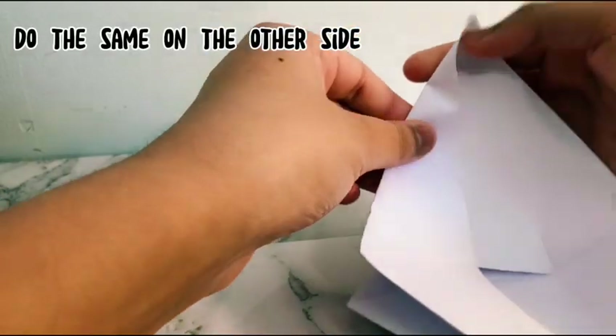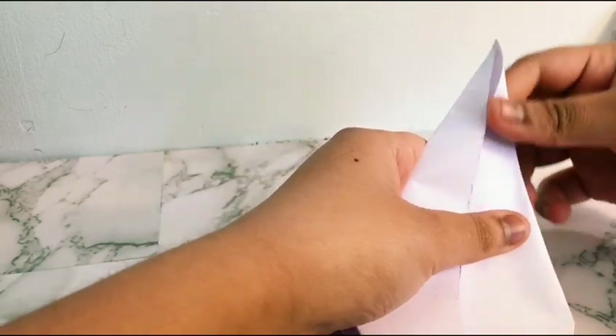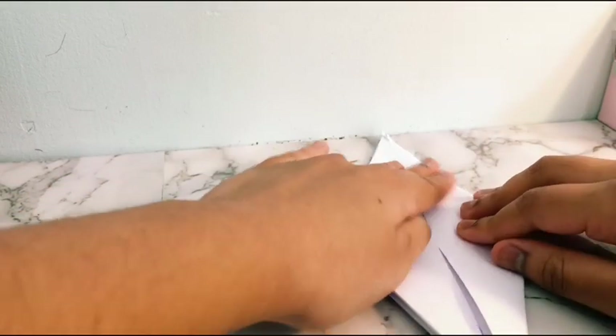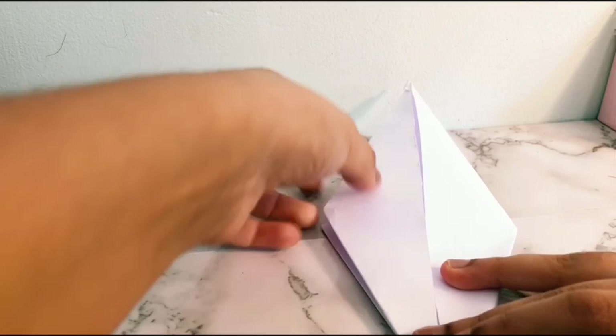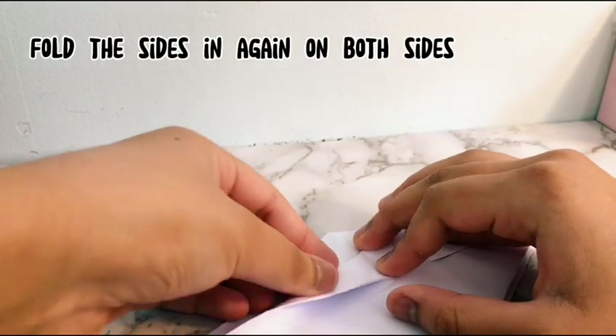Do the same on the other side. Fold the sides in again on both sides.